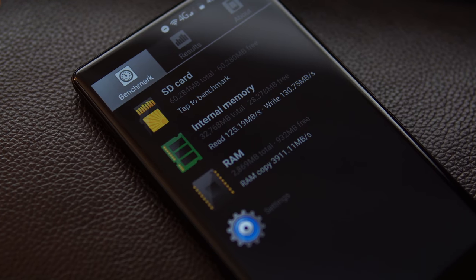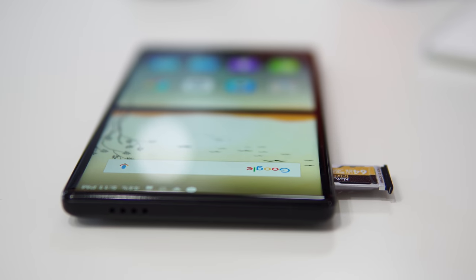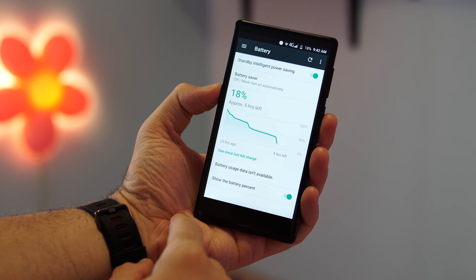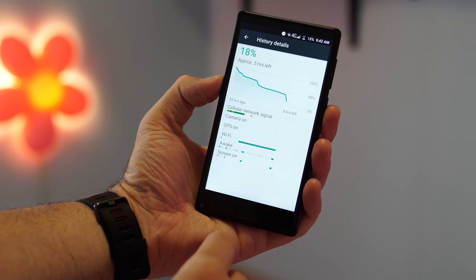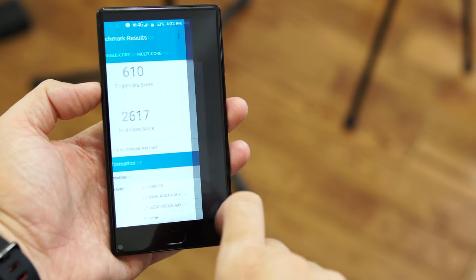For other specs, we have the MediaTek MT6750T, an octa-core CPU clocked at 1.5GHz, 3GB of RAM, and 32GB of internal storage that can be expanded with a microSD card. The phone supports either dual SIM or one SIM plus an SD card. The 3000mAh battery, combined with the not-very-power-efficient MT6750, will get you through a full day with roughly three to four hours of screen-on time. The phone also supports fast charging, getting from zero to 100% in about two hours.